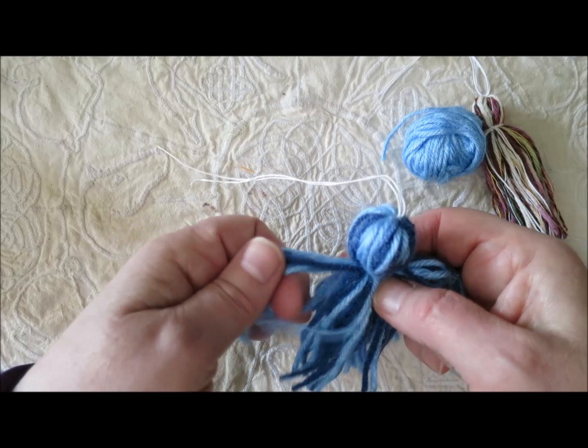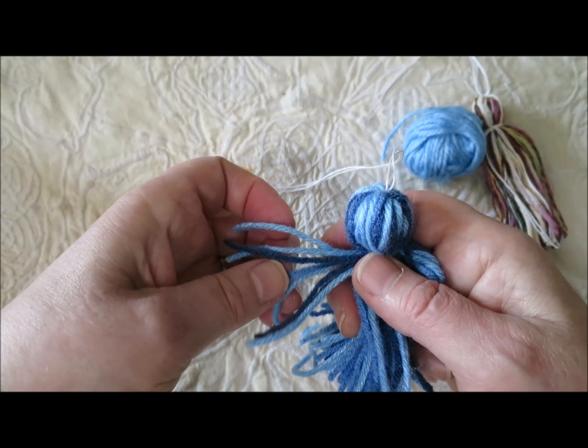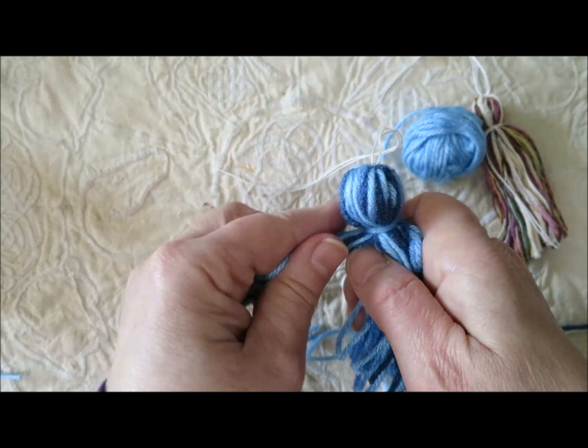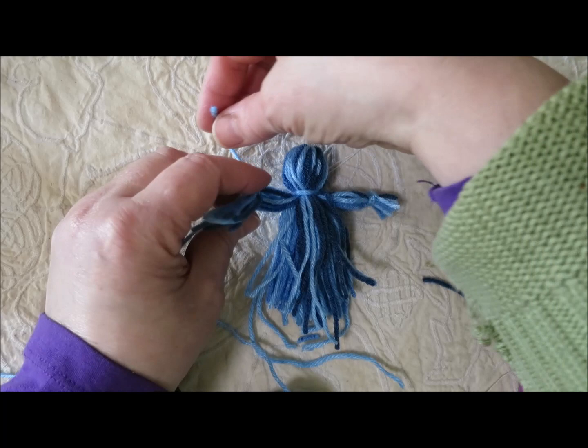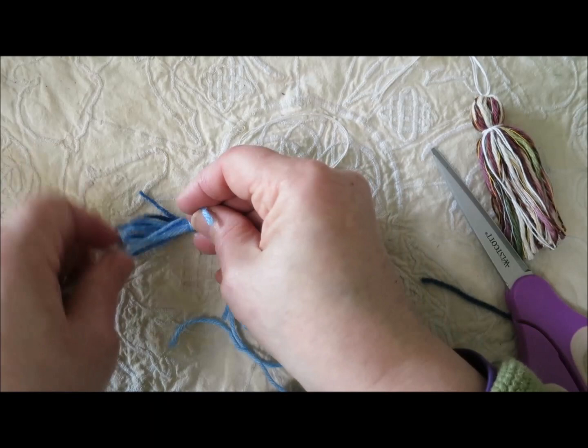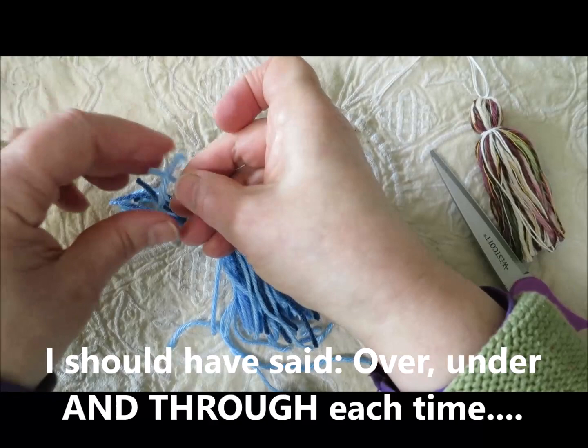For the second arm on the other side, I'll pull up ten strands as well — two, three, four, five, six, seven, eight and ten. I'll make the second hand exactly the same way as the first: snip off a length, eyeballing where to place the wrist, then over, under, over, under, pull up tight, and one more over, under, and through. The wrist is made.